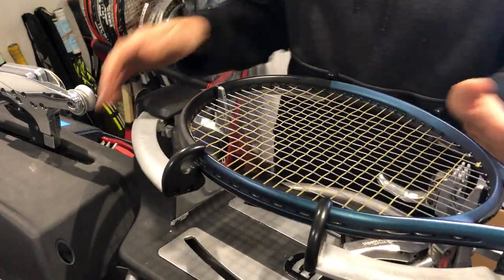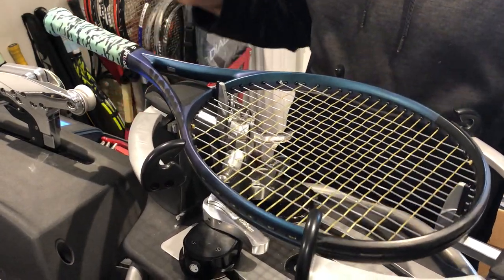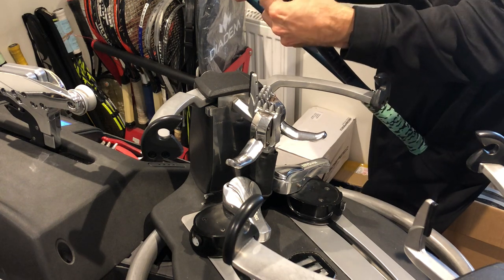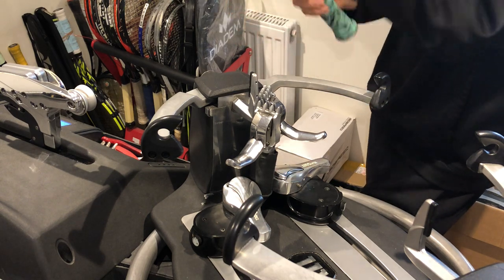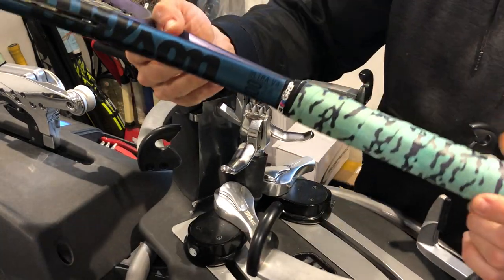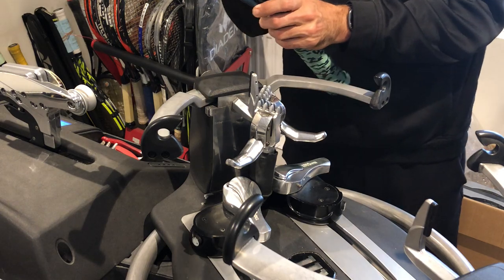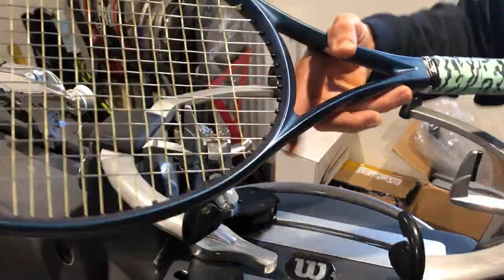There you have it, guys. Very important — your racket should just pop off the machine. There should be no real tension to take the racket off. If you're finding it difficult, you've put far too much pressure on the mounting system. There you have it — the Wilson V4 Ultra 100. I hope there was some valuable stuff in there for you guys. Until the next racket — happy stringing, guys. Take care, bye.